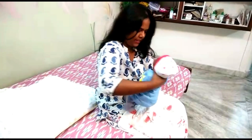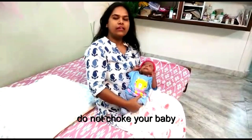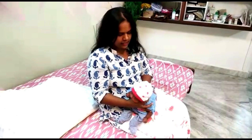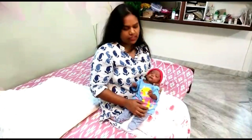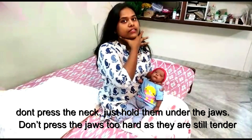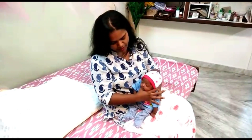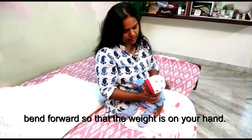One important thing I want to tell you: do not choke your baby when you're holding to burp. Do not press like this. Rather hold it under the jaws and don't press the jaws because they are too gentle. Hold them gently and press forward so all the weight of the head is on your hand, and then you can burp firmly.